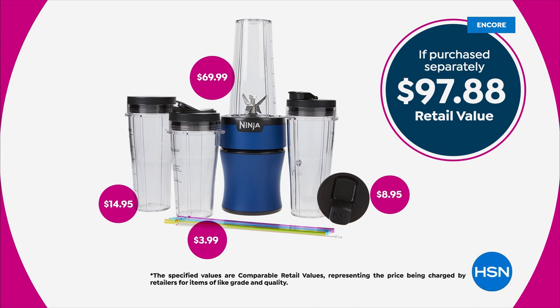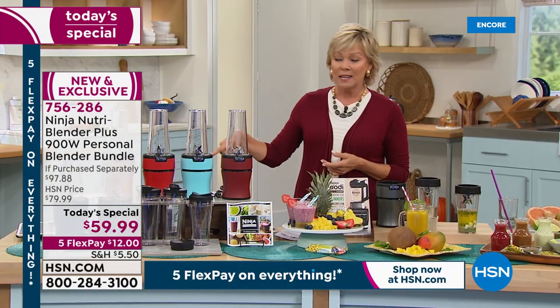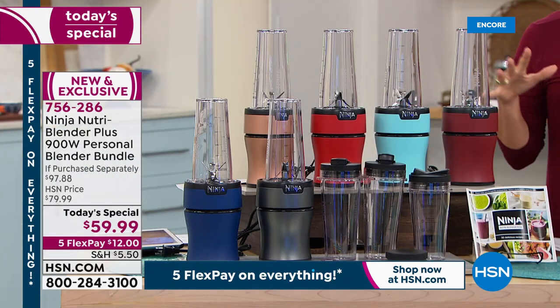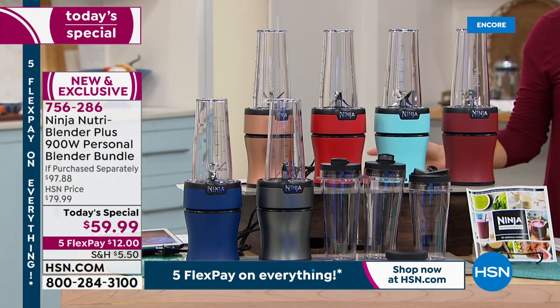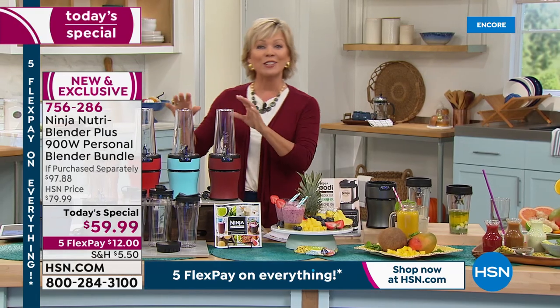You're gonna spend close to $100 to piece this bundle together in the retail market, but why would you? Do it here, do it tonight. In fact, do it tonight before you lose your favorite color. Everybody gets the whole bundle, and this is all yours for $12 on a five-flex. On an HSN card, you can get it all for $10.